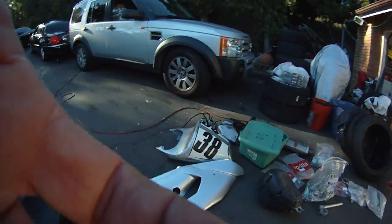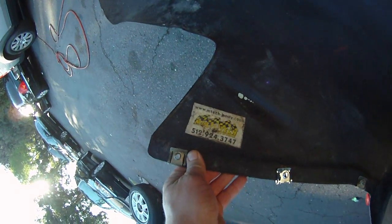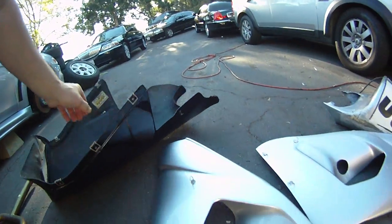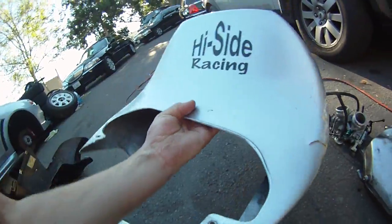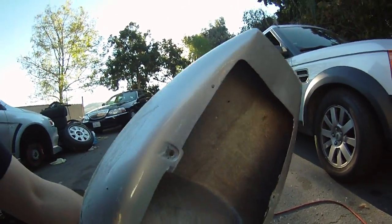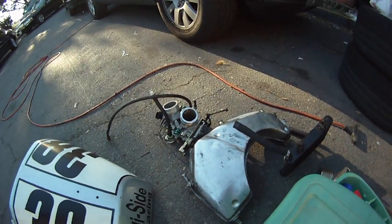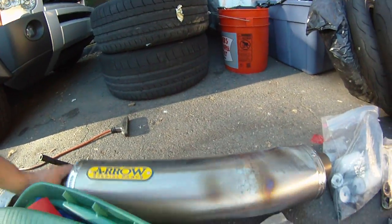It came with a fairing — mtechbody.com. It's a nice shape, nice shine to it. The side fairing is an extra race tail from High Side Racing. Took a little spill. Extra throttle bodies. That looks like the oil gizmo — a little oil cooler. Extra can from Arrow. Took a smack right here.